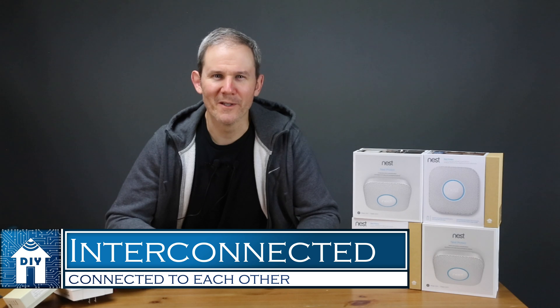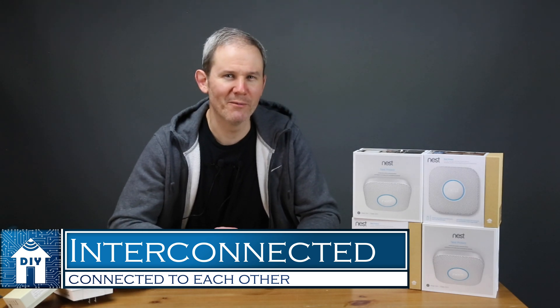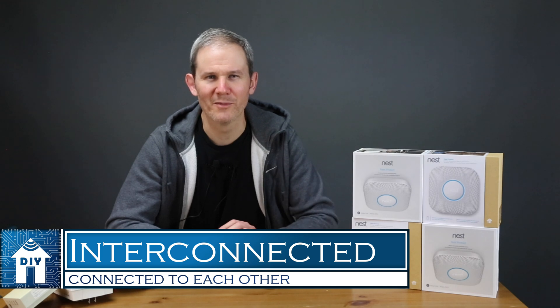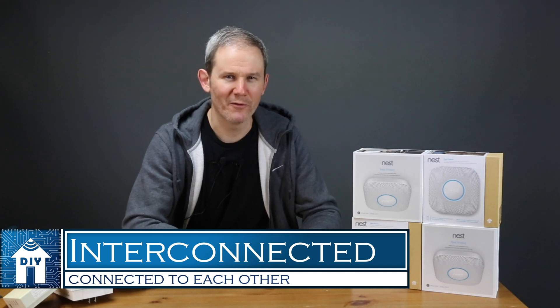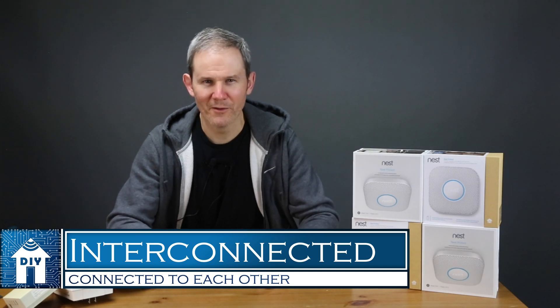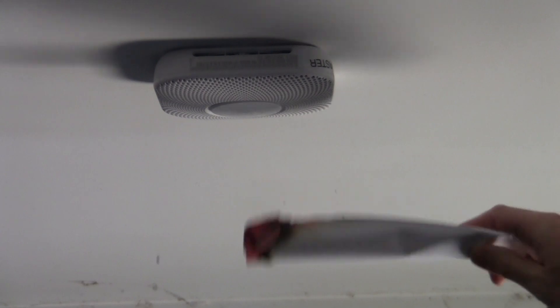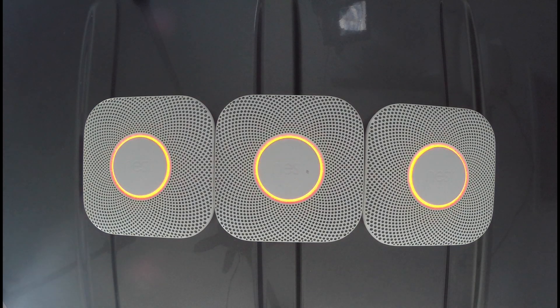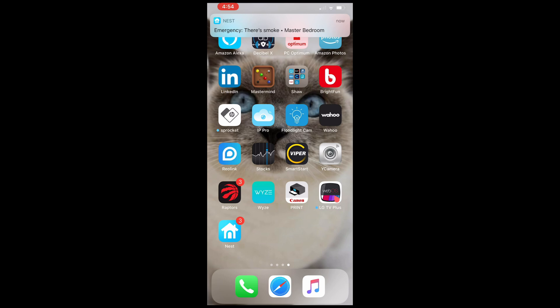So why is interconnected so important? Not only is it building code in most areas, it's the main reason why I purchased these four Nest alarms. When one detector senses an alert, it will notify the other detectors in other areas of the house and give you a notification on your phone. For example, when smoke is detected in the master bedroom, that device will sound and tell you there's smoke. The other alarms will also sound and tell you where in the house the issue is — there's smoke in the master bedroom — and your mobile device will also let you know.